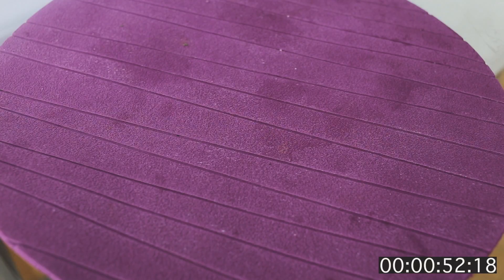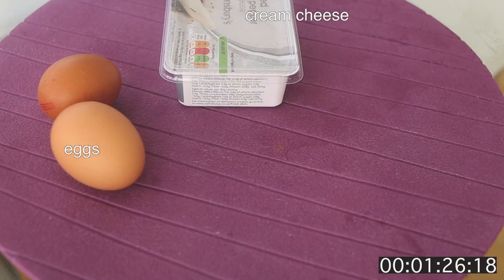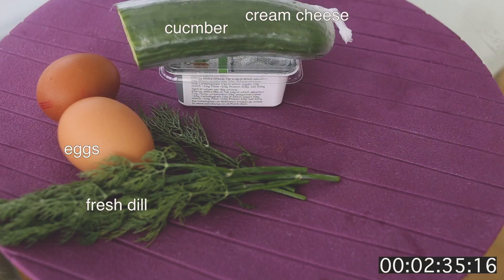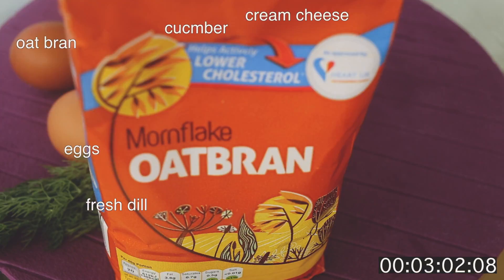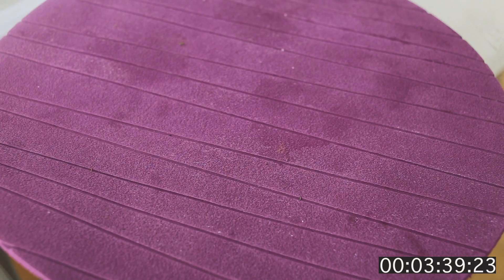For that we want two eggs, cream cheese, half a cucumber, a little bit of fresh dill, and smoked salmon. First, let's wash our cucumber and dill, chop it, cut it, and set it to the side.